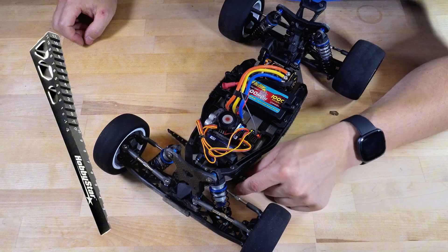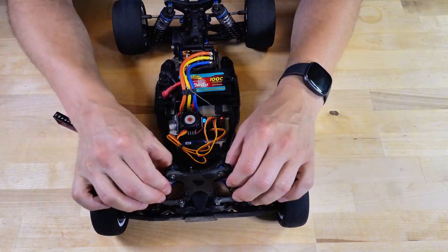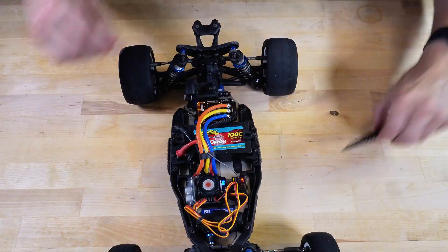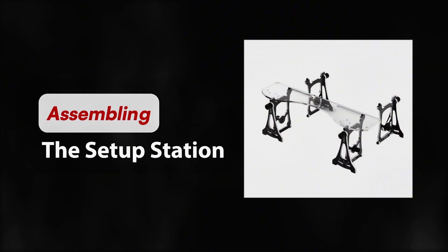This ride height gauge shows the number in addition to 10mm. So if a 5 slides under, then it means 15mm height. I finish adjustments when it is 19mm on all sides. Now let's take the SkyRC setup station and start assembling the pieces.